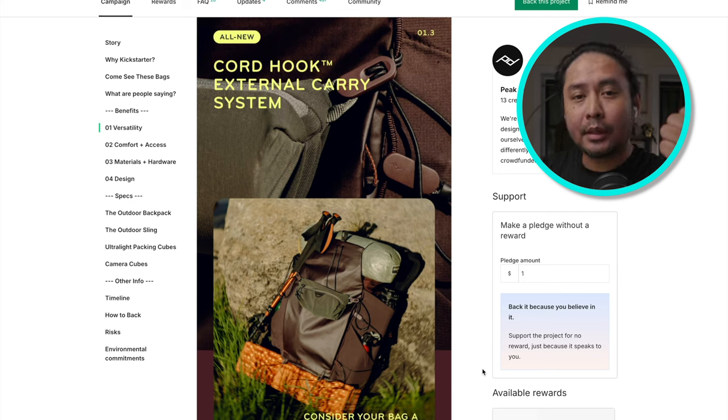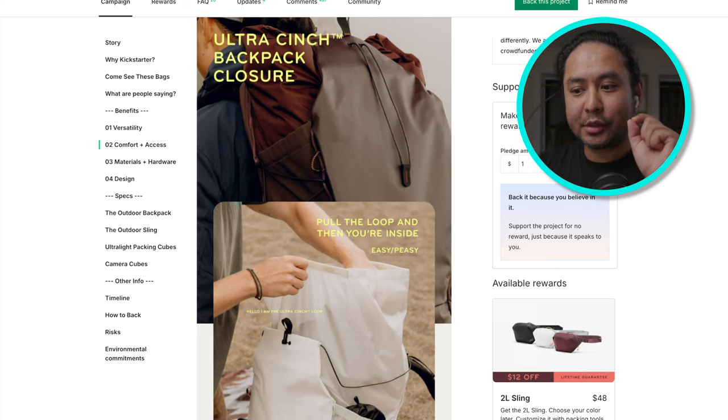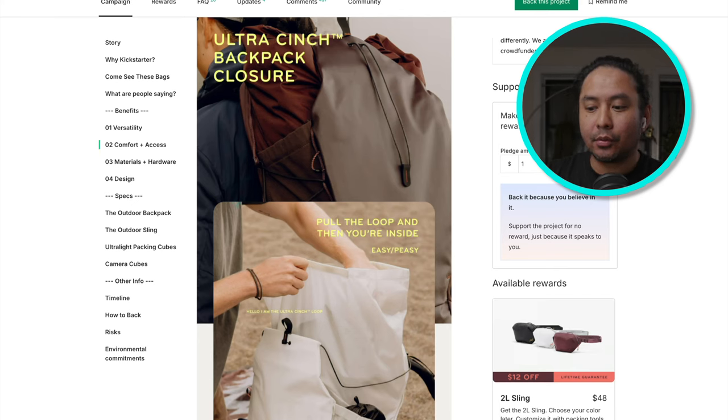To reiterate: the fabric is less rigid but still tough and waterproof. They have a lash system so you can attach things on the outside depending on how you want to customize. To highlight that this is not just for photography but also for the outdoors — you can lash walking sticks, yoga mats, sleeping bags, and tents. They also have the ultra cinch backpack closure, combining a drawstring and a roll-up feature for outdoor backpacks in one.